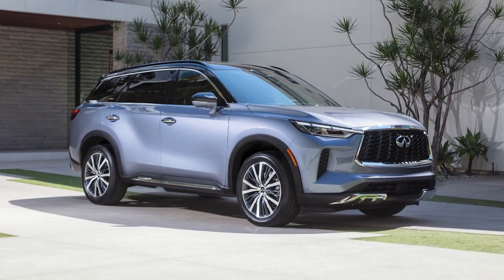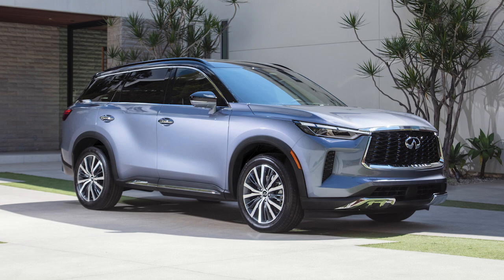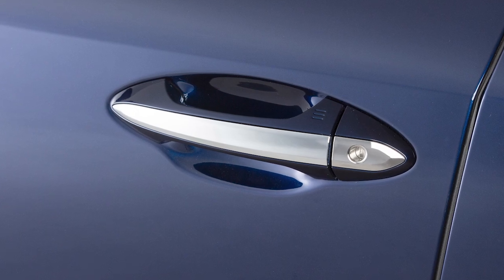Without removing the Intelligent Key from your pocket or purse, you can lock or unlock your doors and open the lift gate. The front doors, and if so equipped, the rear doors, have a one-touch sensor that allows for easy unlocking of the vehicle.